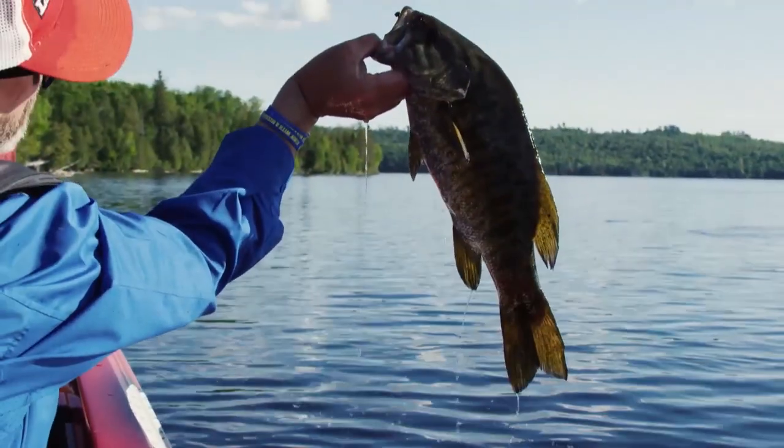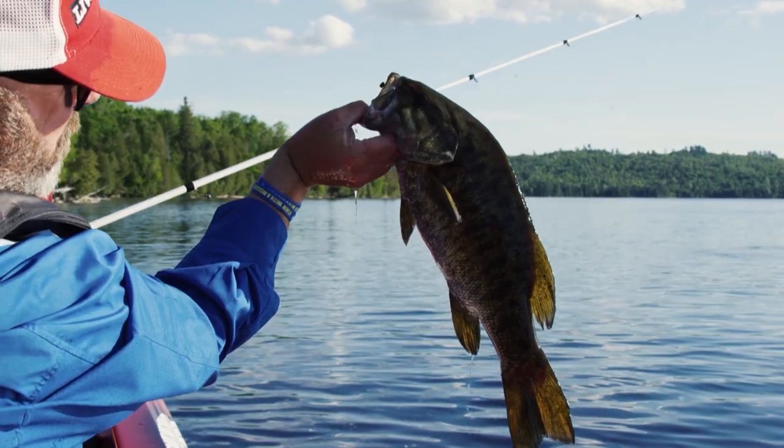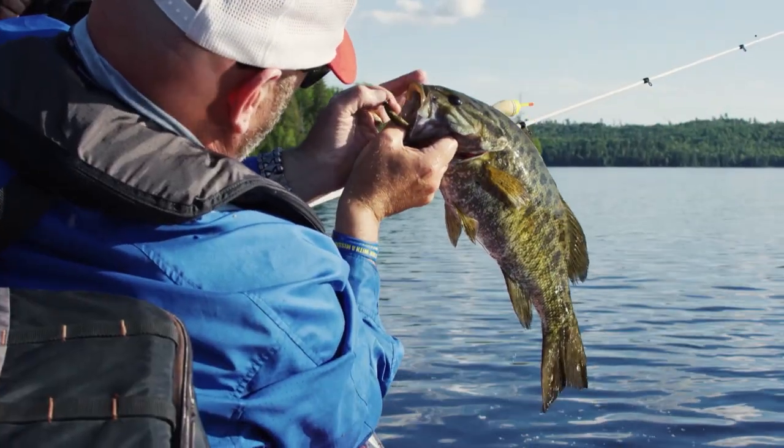Oh man! What a beautiful, beautiful small jaw. And for as far north as we are, that's a big dude.